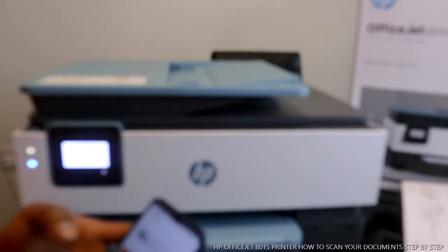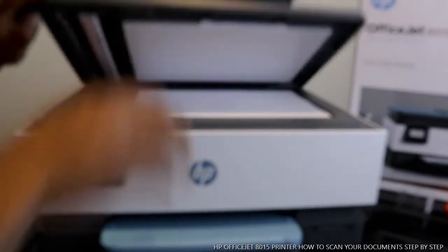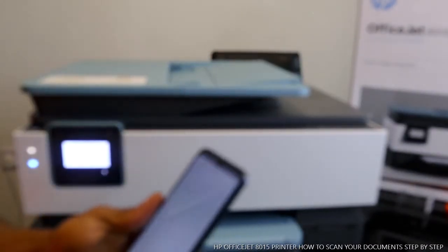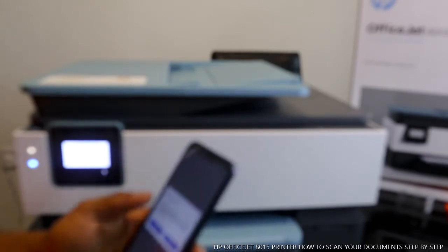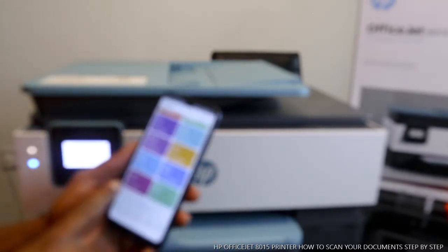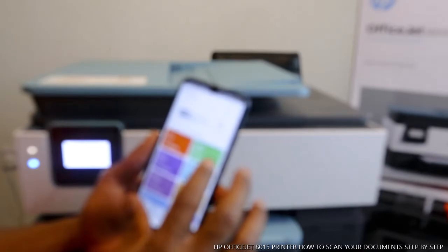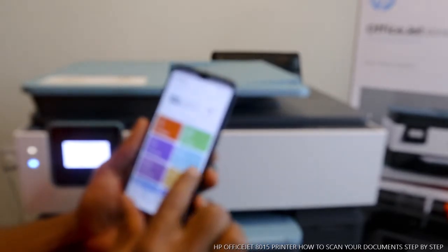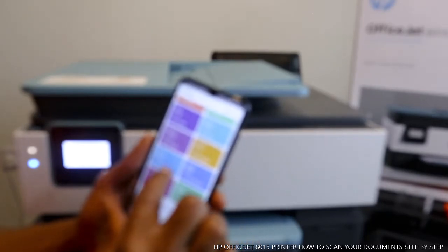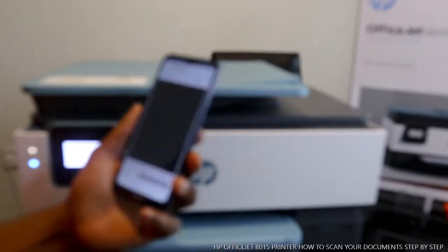Right now I want to show you how you can scan a document. We have this alignment page that we printed earlier — we want to scan it. To scan a document, you just need to place it in the printer. Then go back to the HP Smart app. From here you have options including: get supply, printable, smart task, mobile fax, camera scan, help and support, print photo, print document, printer scan, and copy. What we want to do is select scan.